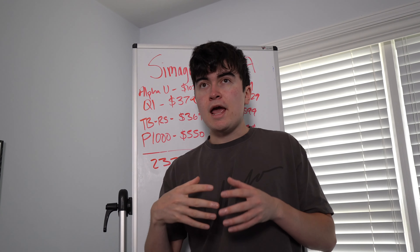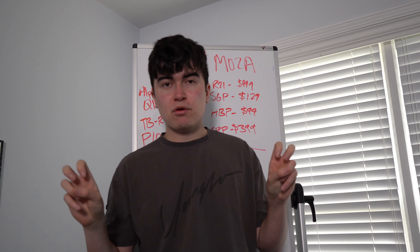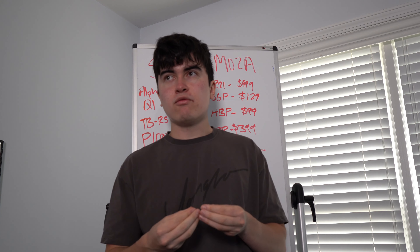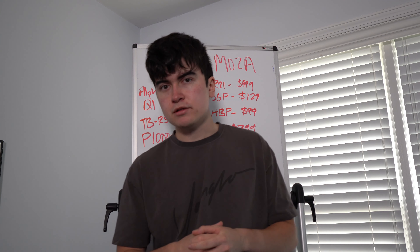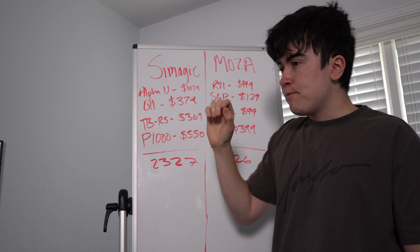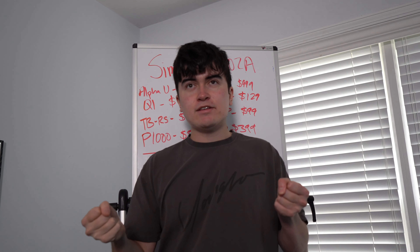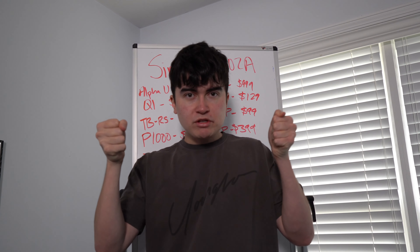On the MOZA side, the R21 is $999; the SGP shifter is their sequential with two buttons; the HPP handbrake is $99 — and comparatively to the Simagic one, this is a spring handbrake, so it comes with a spring you can swap for a stiffer one.